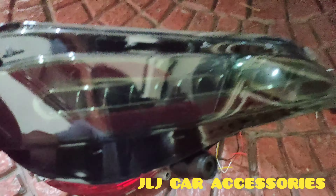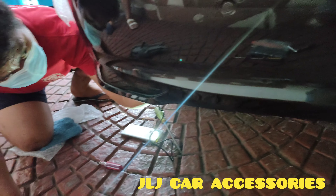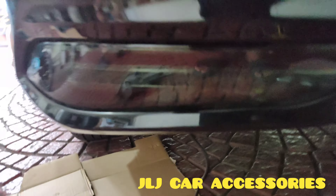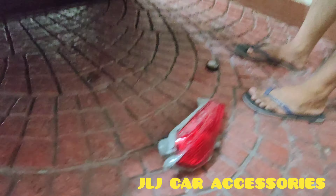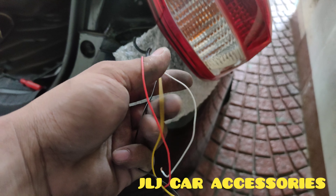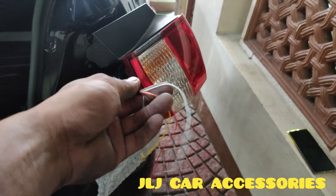Pakita namin sa inyo. Three-way ito: isang brake light, rear light, saka signal light. So, magka-sample video kami. Ito yung wire na papunta ng negative, brake light, flasher, saka rear light. Kaya three-way ito. Yung version 1 neto, two-way lang. Ito, three-way — sa version 2.